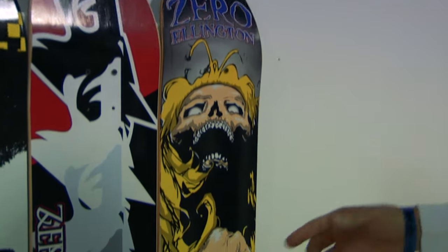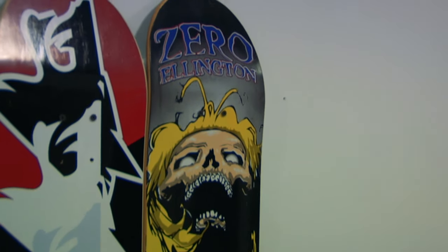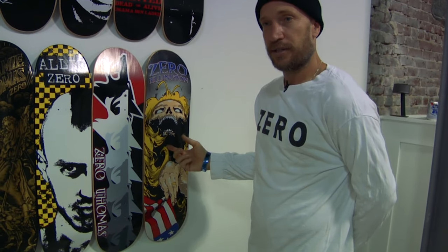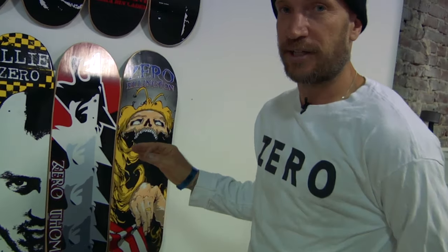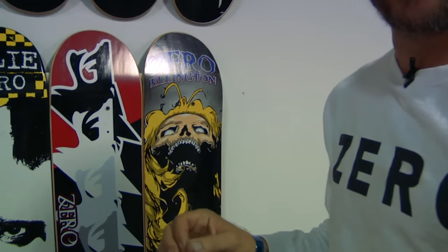This was Eric's first board, and he was always really hyped on it because one of his good friends did the graphic and it was really meaningful to him. So when I reached out to Eric to do a reissue board, this is the board he chose and we're hyped on it. This is the original board, but the reissue is exactly as this board was — we tried to make them as close as possible to the originals.